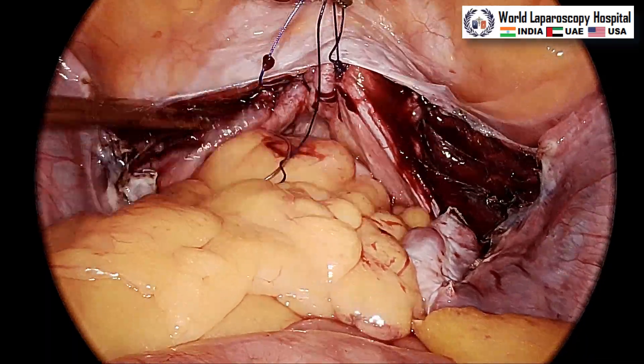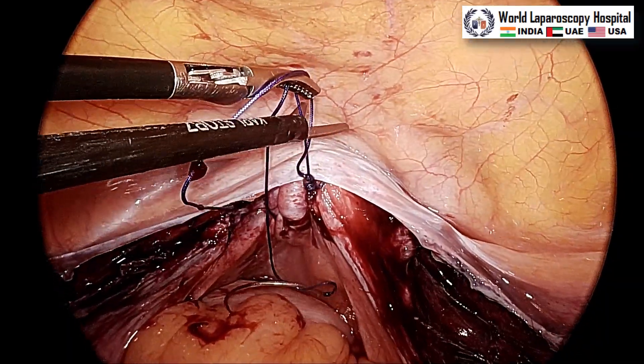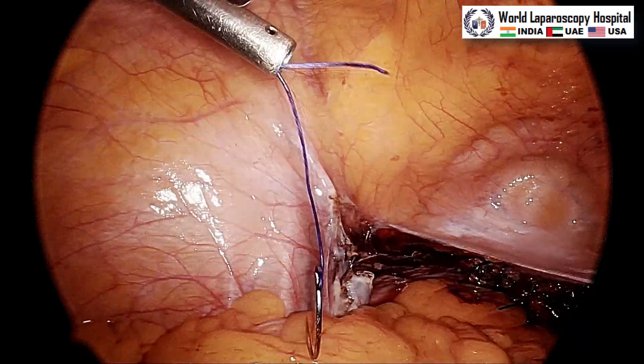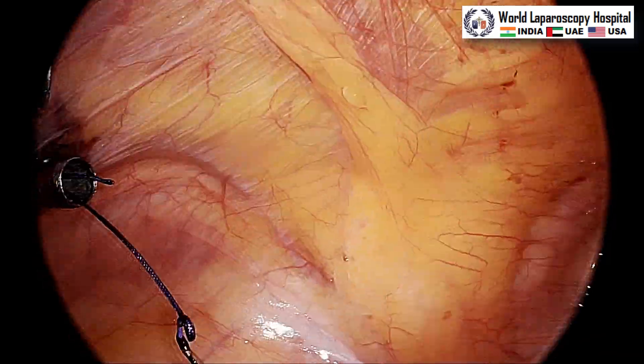You can perform this surgery with all three 5 mm ports — Stryker has very good vision even with a 5 mm telescope. After that, catch both sutures and pull the vagina anteriorly, then do suction and irrigation to check for any bleeding. Any blood collected in the cul-de-sac can be suctioned out — blood loss is hardly 5 ml. Cut the suture and take the needle out through the 5 mm port. Thank you very much for watching this video, have a nice day.